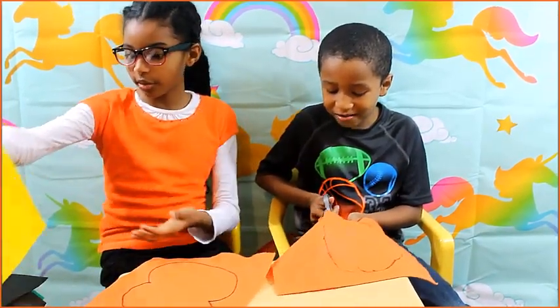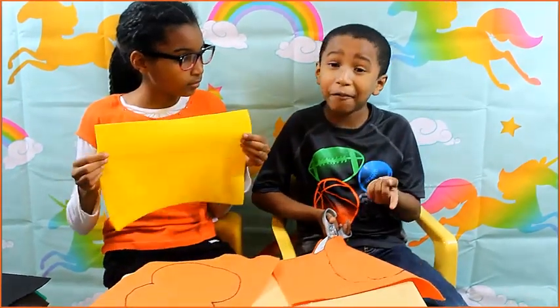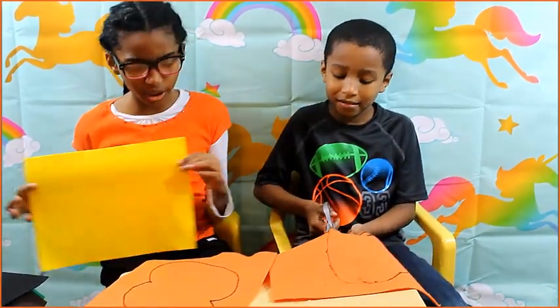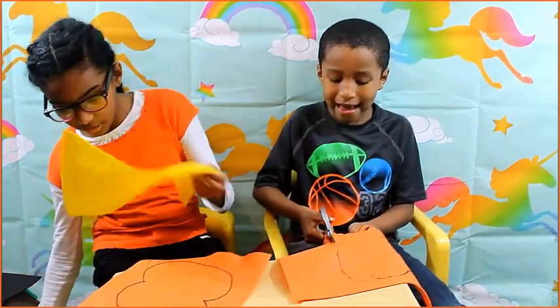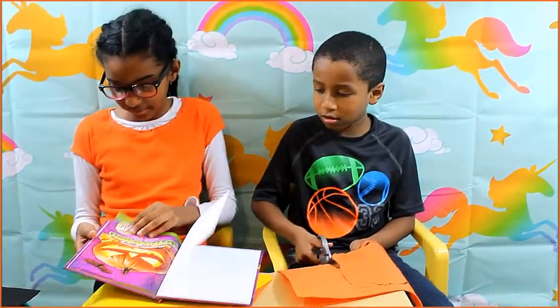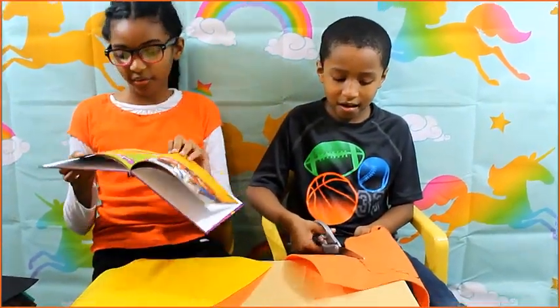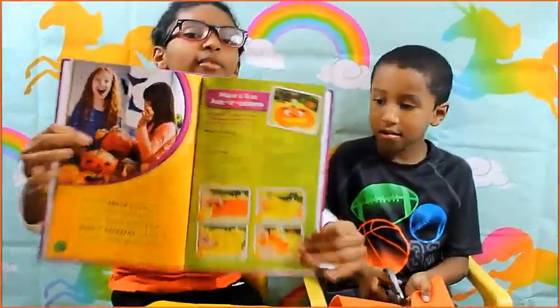I got some yellow felt — that looks good. I got yellow felt for the mouth and the nose and eye and the eyebrows. The eyebrows are black. The felt is for the mouth.